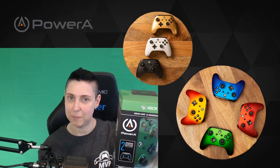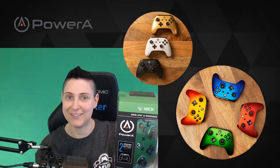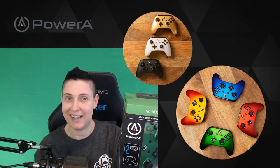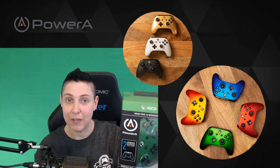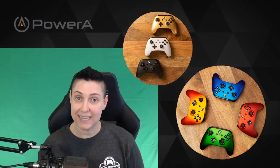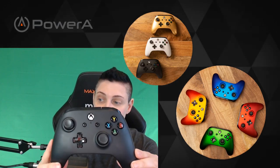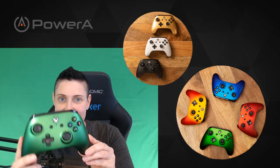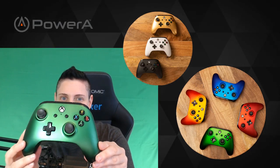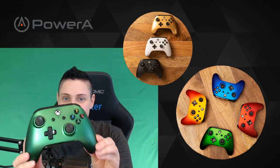Obviously with all the Xbox green, I turned off my chroma key today so that the controllers are not see-through. I also got a black one as well. You can catch these for $29.99. First up here's the black one, and then we have this emerald controller — what I like about this, as I spin the controller around, it has a metallic finish and I think it looks really cool.